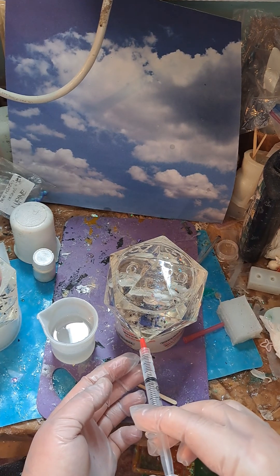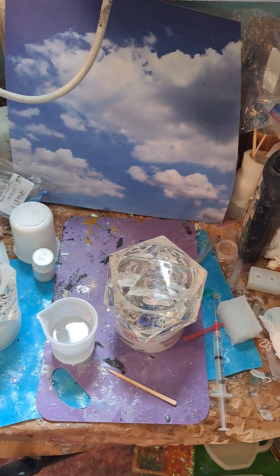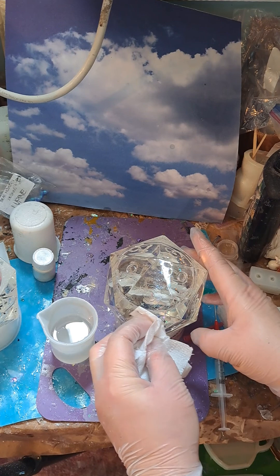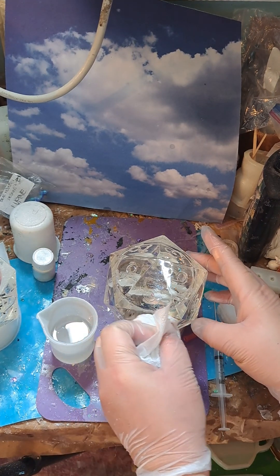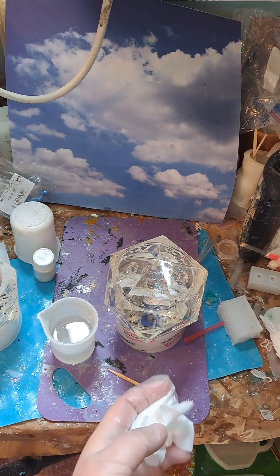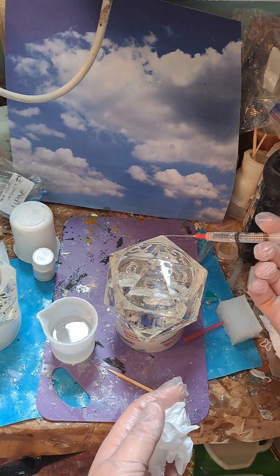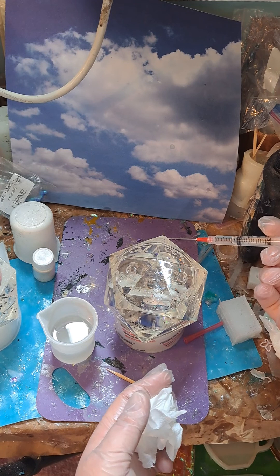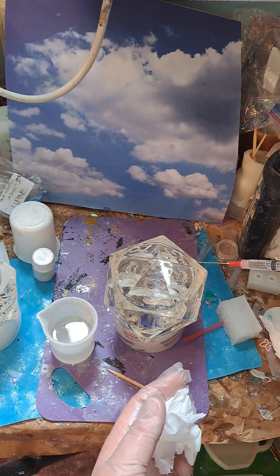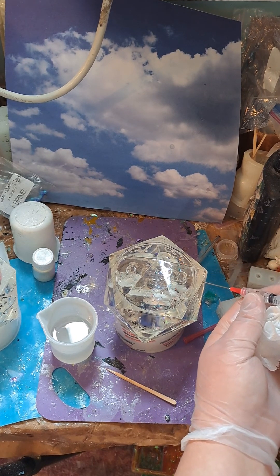I'm going to try to seal up any holes and get a bit of toilet paper so I can wipe that off, just like so. And now we're going to try to put some just around this edge a little bit — just a tiny little bead of resin around here to help make sure it's sealed up properly.